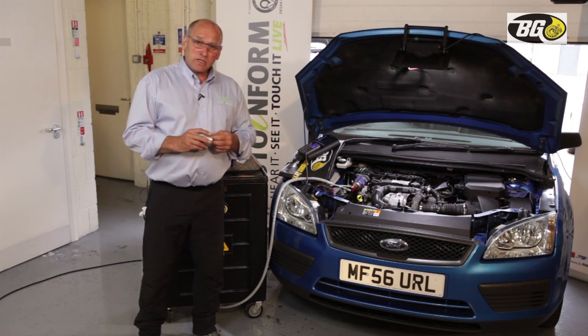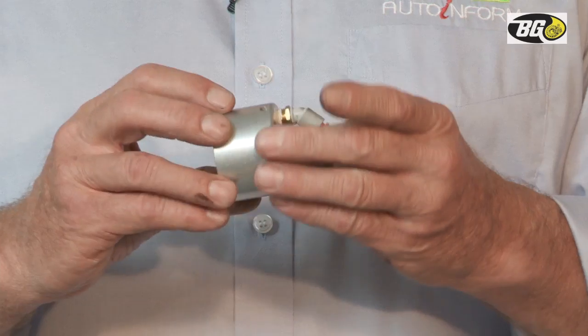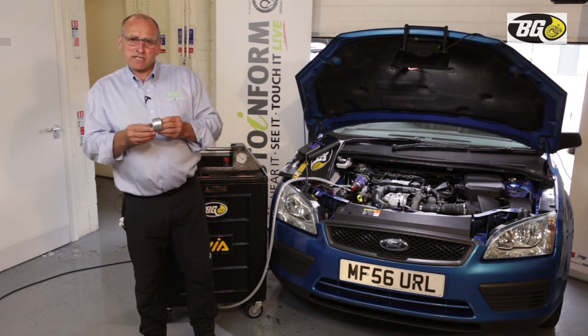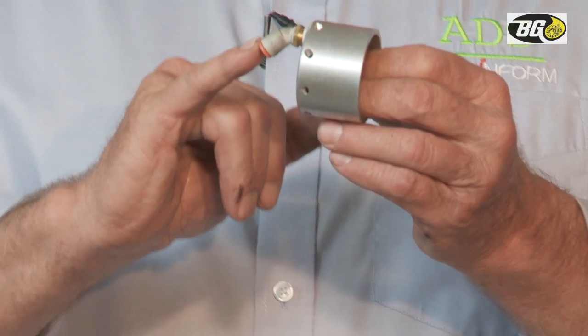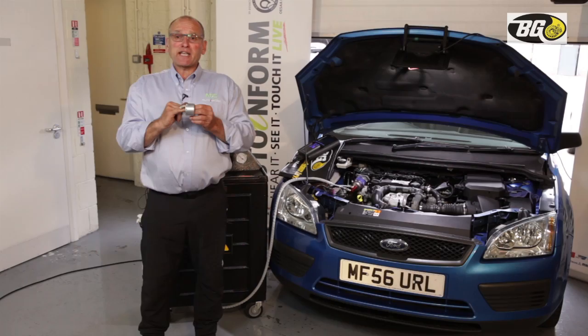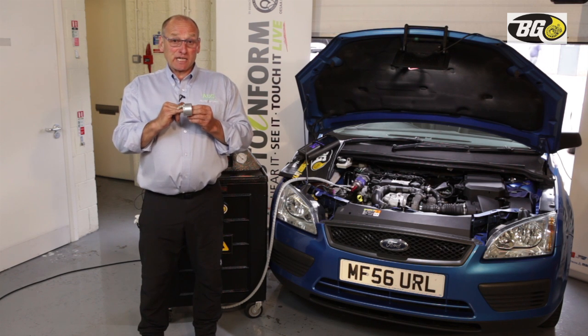These devices — we can call them a Venturi, a shredder, or a vortex generator — do several things. They allow measurement of vacuum and house the delivery jet. One of the variables for delivering product into the engine is the size of the jet. Another variable is the amount of air allowed to be introduced past this restriction.